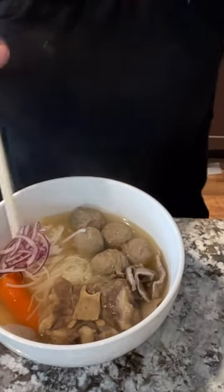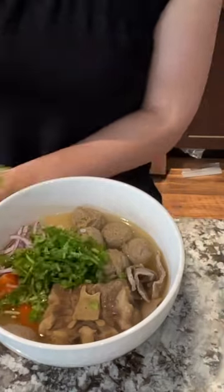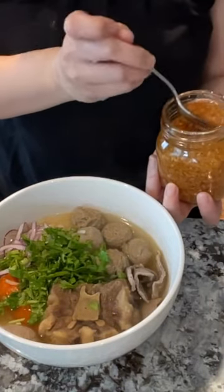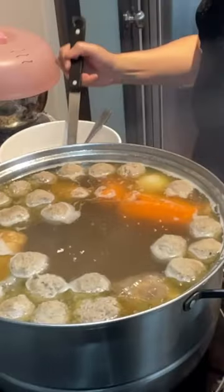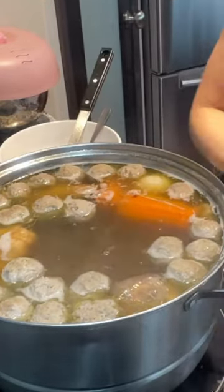For toppings, you can put anything you like — thin sliced onion, red one or white one, cilantro, green onion. You can also put garlic; it's a must. Check out one of my shorts — I made a video on how to make fried garlic, it's so good if you put it in pho.